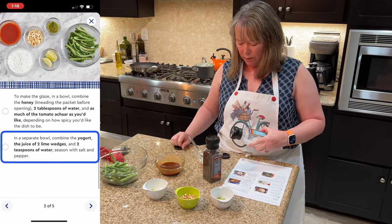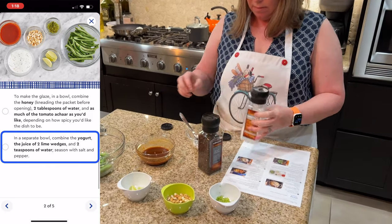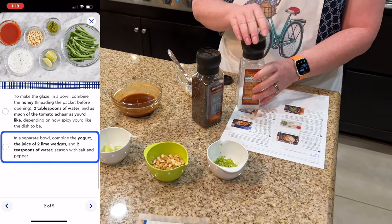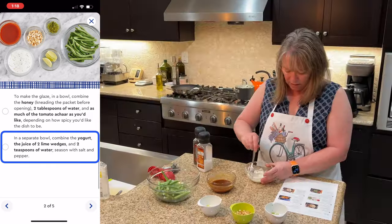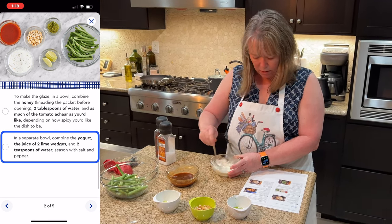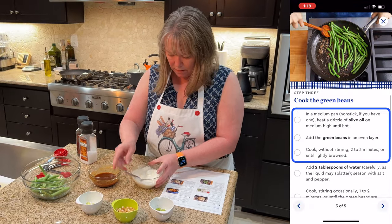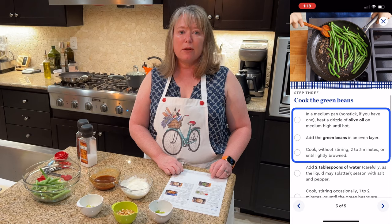The only things you have to provide for Blue Apron are generally water, salt, and pepper. Now I'm almost done with all my prep work — I'm just making up the yogurt sauce. Now it's time to cook the green beans.